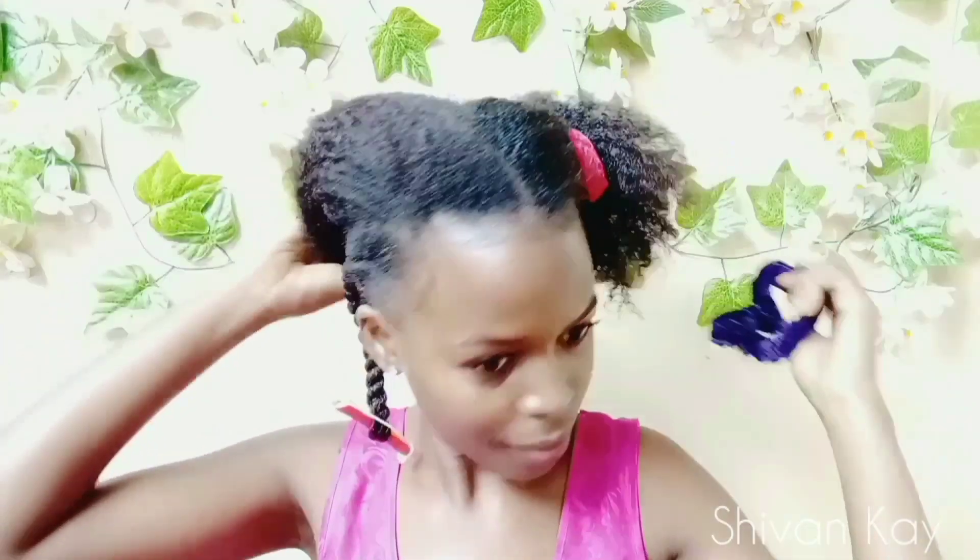Now I'm gonna show you one more time with this section. So I'm dampening my hair with water, applying leave-in conditioner and gel, and then combing it out.